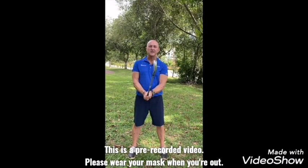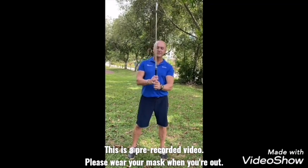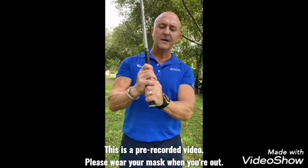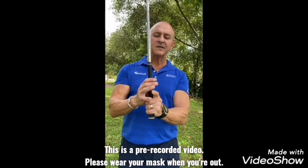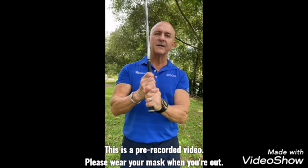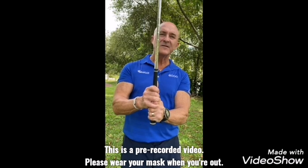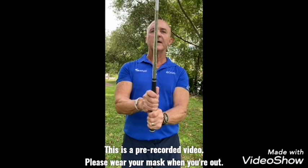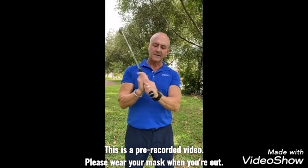When you hold the club, we have three types of grips: interlocking, overlapping, and the ten-finger grip. A lot of Americans who play baseball prefer the ten-finger grip. For smaller hands, interlocking is a little bit better; for bigger hands, overlapping is better. The ten-finger grip I don't advise, but some people feel more comfortable with it because of their baseball background.